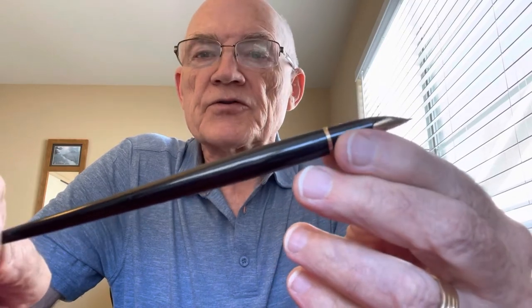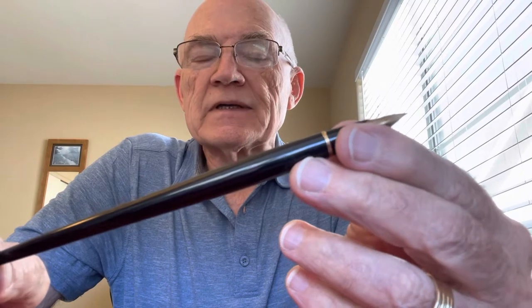Hello all, Dane Nix here — Inky Fingers — working on some vintage Japanese fountain pens. Today what I want to share with you is how to restore and repair an old Japanese Pilot knob filler.